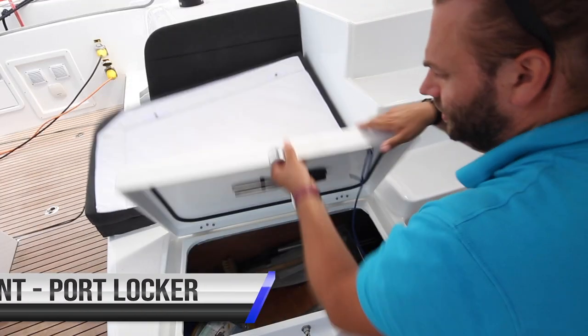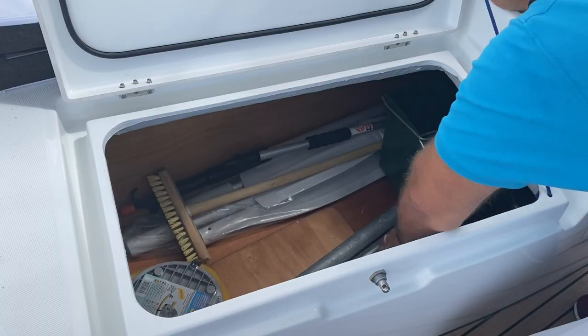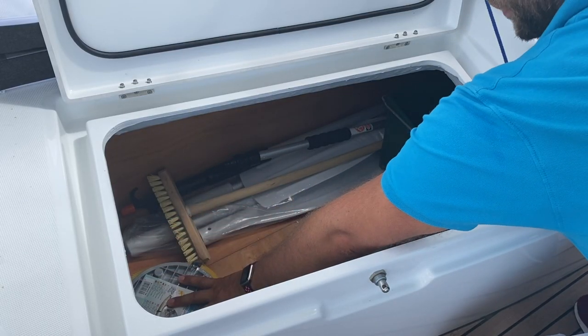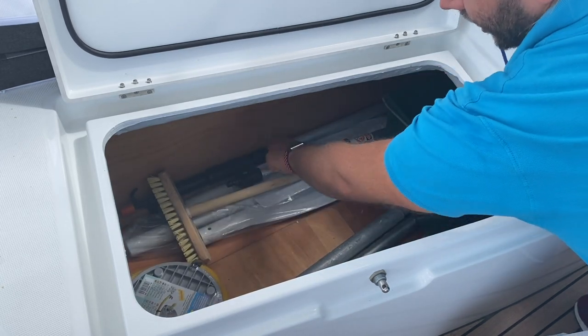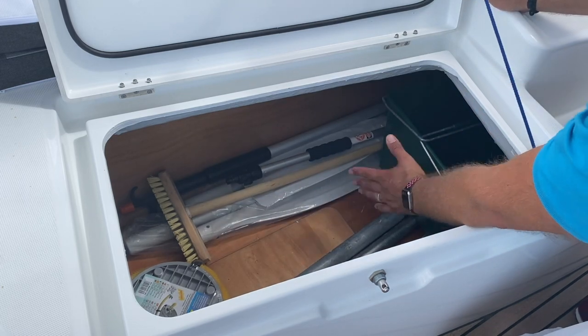In the port side lazarette, you have all of your extra equipment. Inside here you have your extra dock line, emergency tiller, pump for the dinghy, funnel, deck brushes times two, boat hook, flagpole, oars for the dinghy, and a bucket.